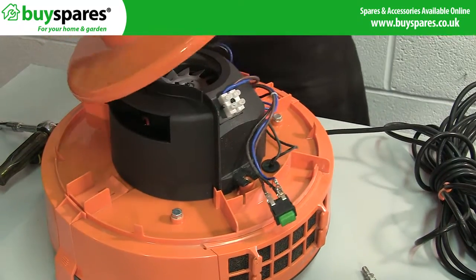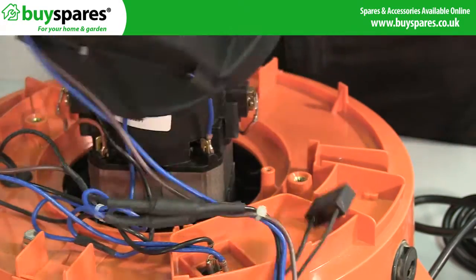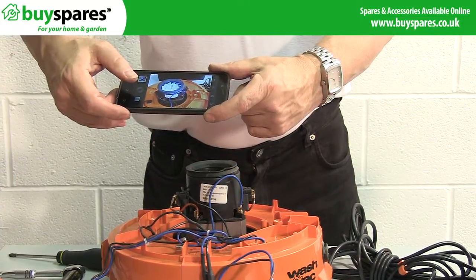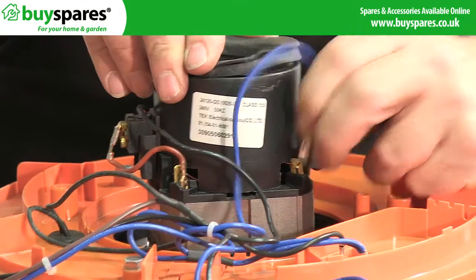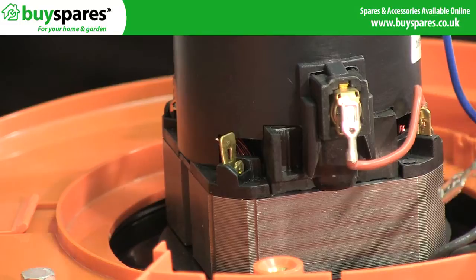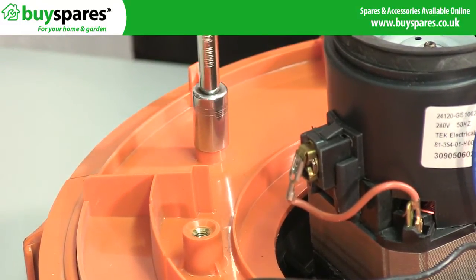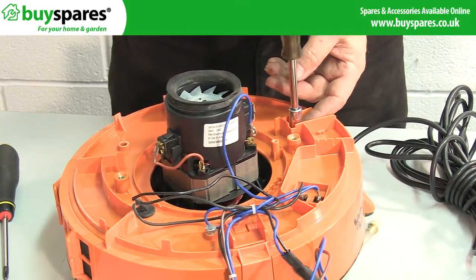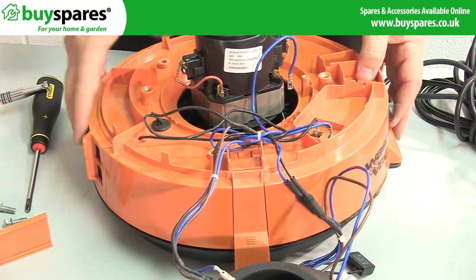Remove the motor cover by unscrewing the screw at the side. Next, make a note or take a photo of the connections to the motor for reference, before disconnecting the cables by pulling the spade clip itself and not the cable, otherwise you may separate the cable from the clip. Undo the three bolts around the cowl in order to separate it from the motor base. The two parts are still connected by the hose from the pump and can't be separated completely, so just place the cowl next to the base.